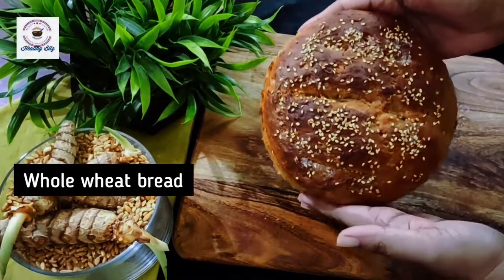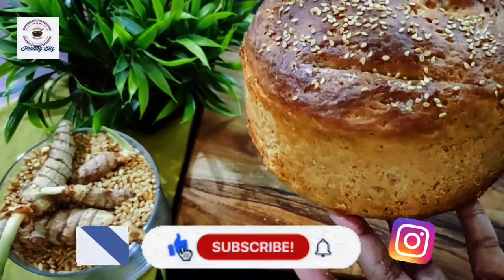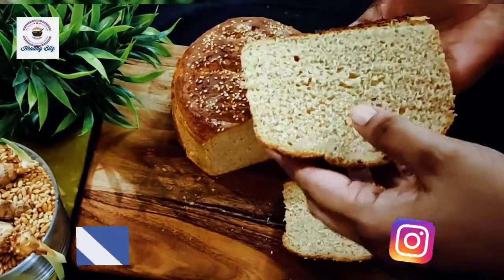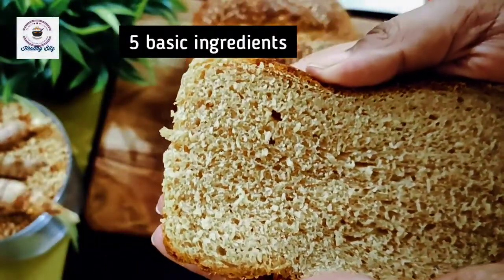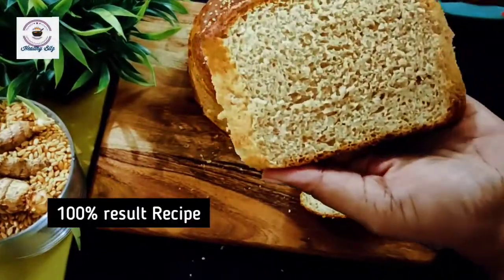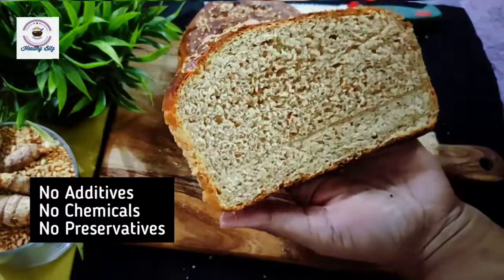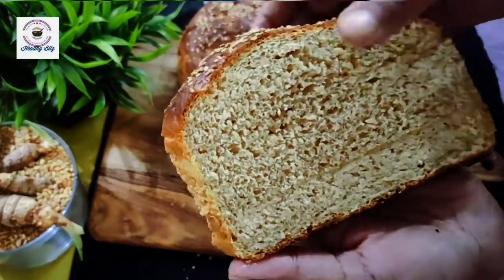Hi Viewers, I am Vani from Healthy Bits. Today's recipe is whole wheat bread. Look how tempting this bread is made. It is very light and fluffy. Look how soft it is. Today's recipe is made with simple and basic ingredients. It is always available in your home. It is a perfect bread recipe.